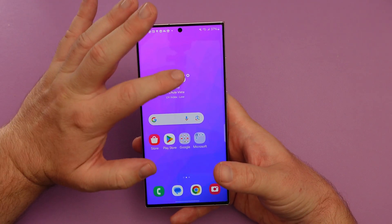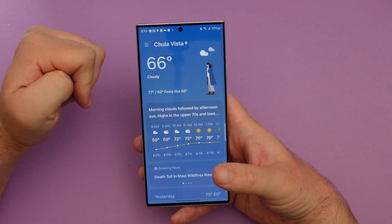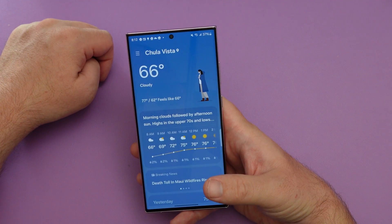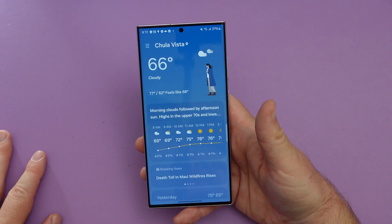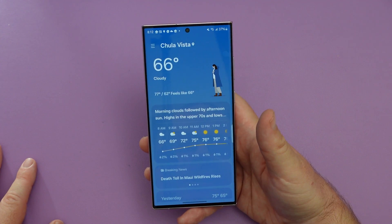The weather widget — I like this. You tap on it and you also get some new animations depending upon what the weather's like. You can see this looks like a lady with a raincoat here in San Diego, showing that you might want to wear a coat because it's like 66 degrees.